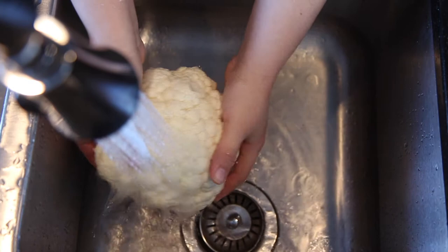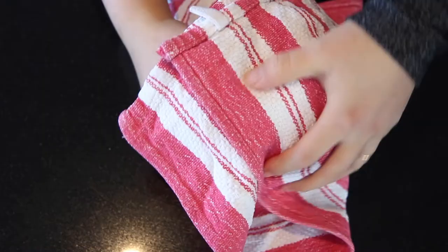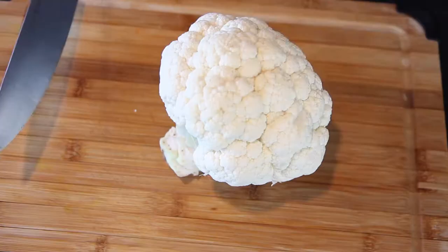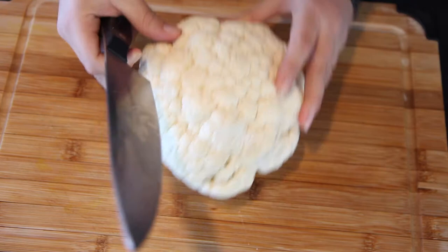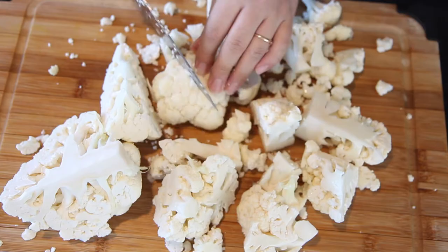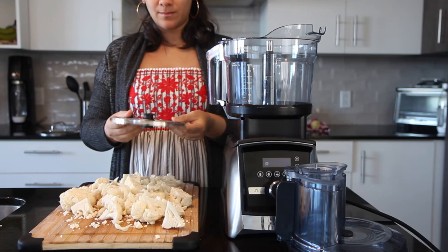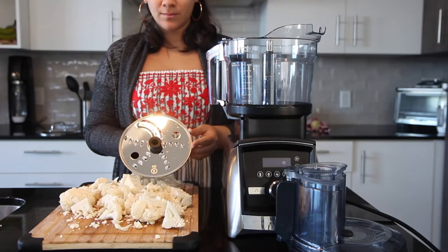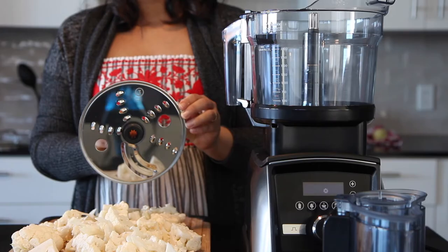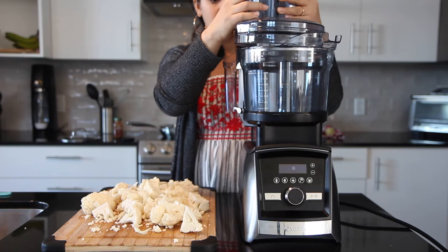Next, rinse the cauliflower with plenty of water to remove any residue and dry carefully with a clean towel. With a knife, remove the stem and cut the cauliflower first in half, then in quarters, and then into very small pieces so they fit in the feed tube of our food processor. You can also make cauliflower rice with a box grater — just cut the cauliflower in quarters and grate them using medium-size holes. My favorite way is in the food processor; it takes no time and I love the texture of the rice. If using the Vitalex food processor, use the blade for small shreds. Insert the grater adapter and start adding the cauliflower florets.